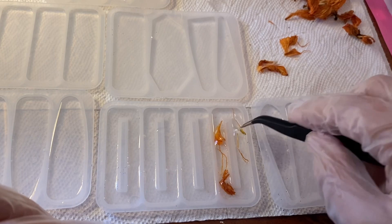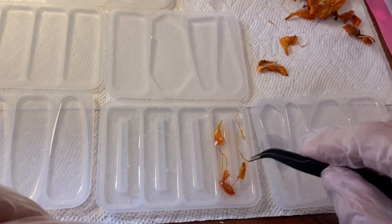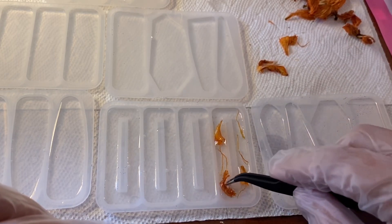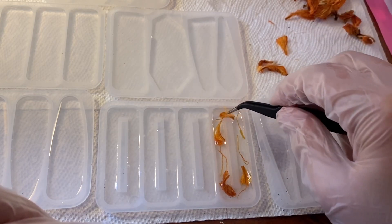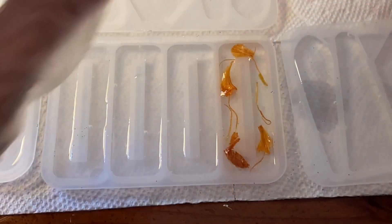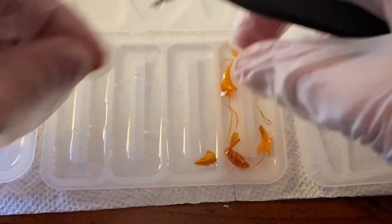Just put them in the resin however you want, because I think that is the fun part — you get to make your design. Any fall colors would work. I just went with the orange theme for this because I thought it was cute.